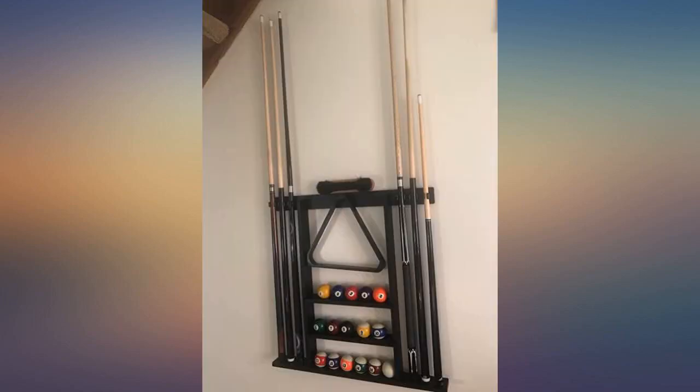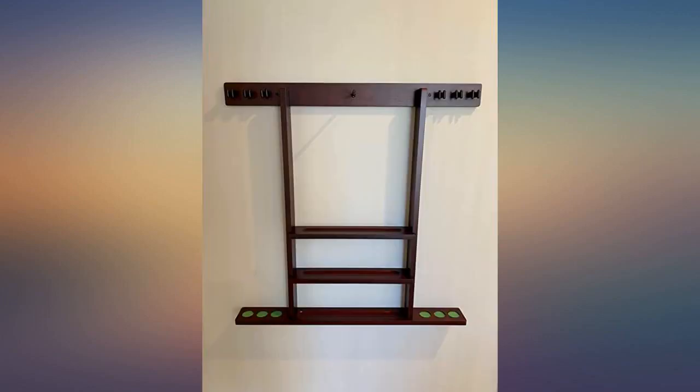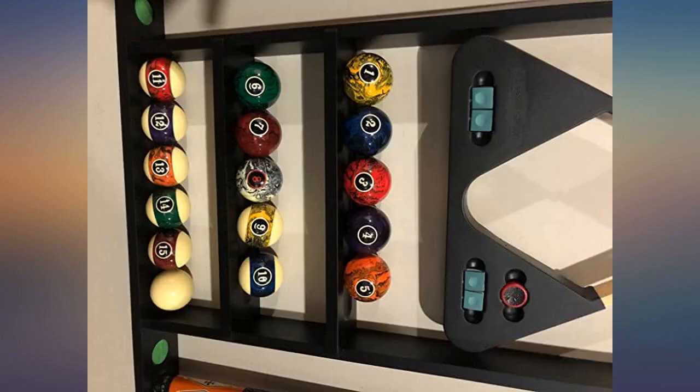One of the holders broke when we first put a cue in. When I contacted the seller I asked for extra replacements thinking it might happen again. They sent several replacements all at no charge just to make sure I was a satisfied customer. Top-notch customer service.